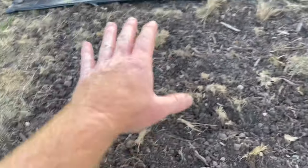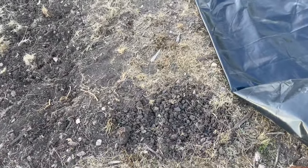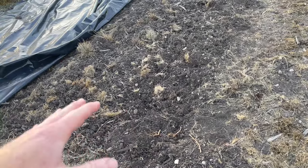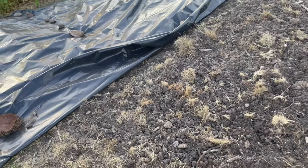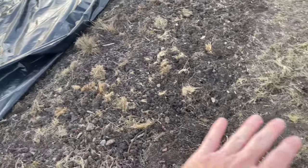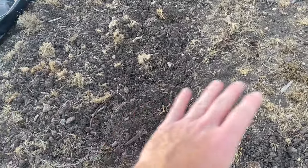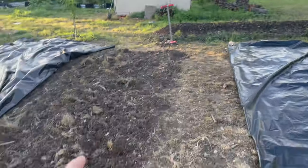I'm going to wet all this down, get those seeds to start germinating, then cover it and let the tarps kill off all the weeds. The tarp will block the light and also heat up — we've got 95 to 100-plus degree days almost every day right now. The black tarp will kill everything underneath and probably cook any weed seeds. This will become sterile soil.